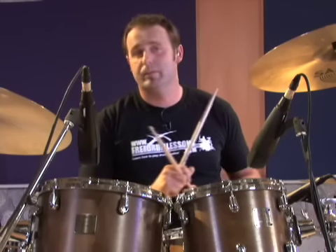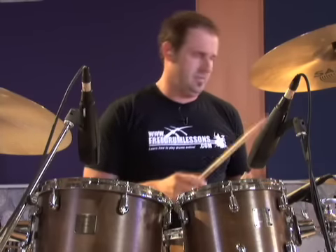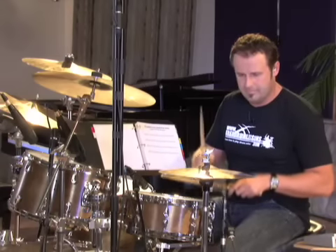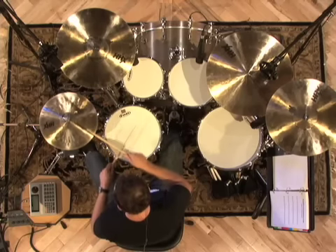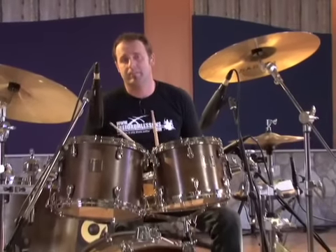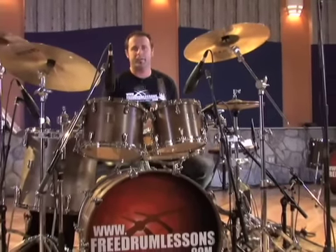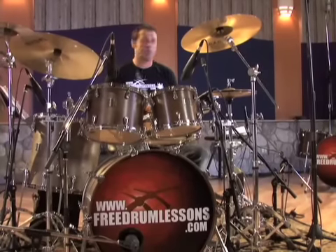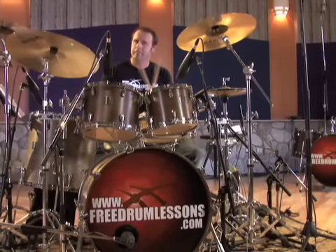You definitely impressed the grandparents with that one. If you play it even faster, you're getting into punk territory. You can see that this beat is relatively easy. The challenge might be to speed it up. Be sure to go to your drum set, start practicing at slow tempo, speed up, and always have fun.